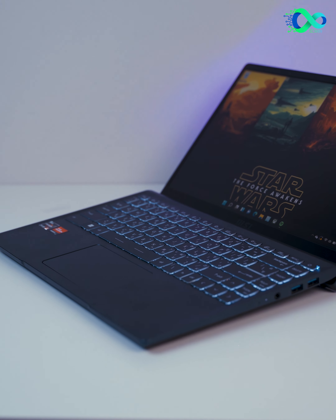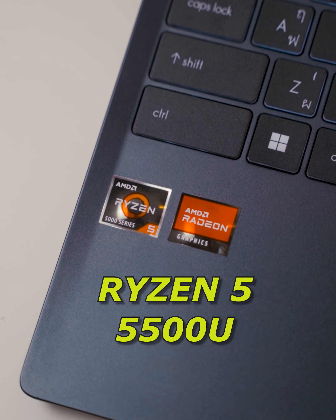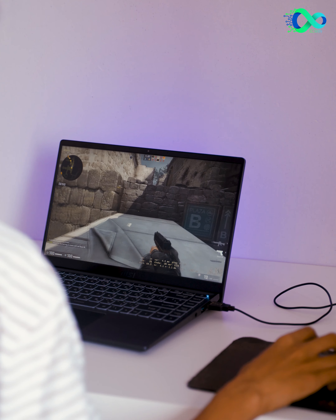Alright, everyone. In the best laptop category, MSI has a brand new features in the Modern 14. It's very good to see. Ryzen 5 is a good one. It's a great way to see the video graphics, and it's a great way to see the graphics that are dedicated to the game.